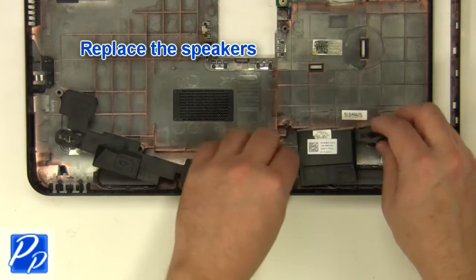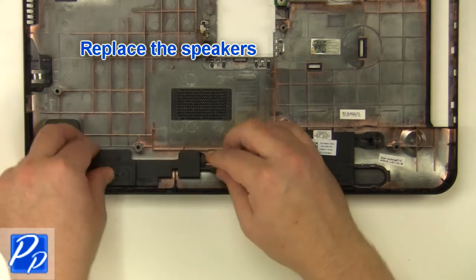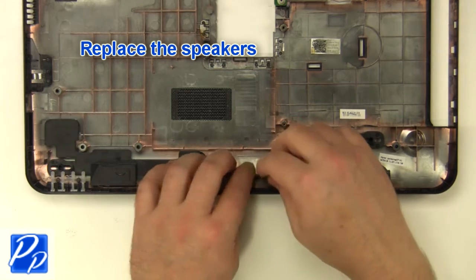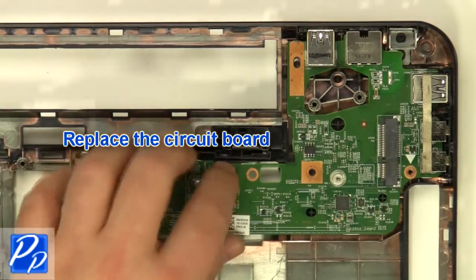Replace the speakers. Replace the DC jack. Replace the circuit board.